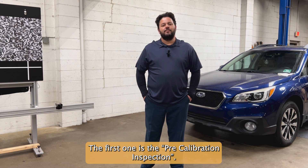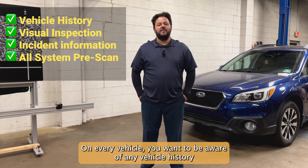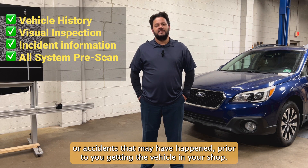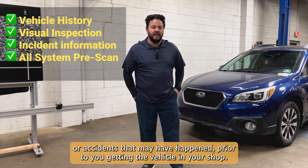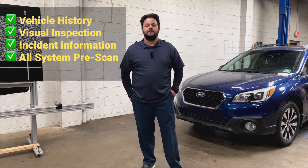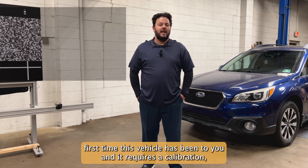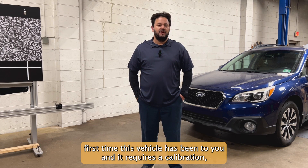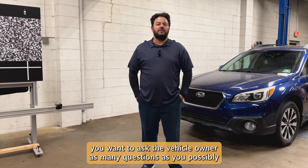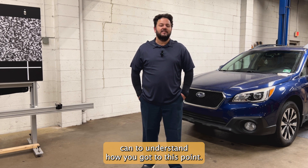The first one is the pre-calibration inspection. On every vehicle, you want to be aware of any vehicle history or accidents that may have happened prior to you getting the vehicle in your shop. If this is the first time this vehicle has been to you and it requires a calibration, you want to ask the vehicle owner as many questions as you possibly can to understand how you got to this point.